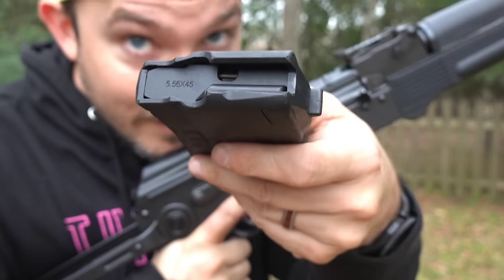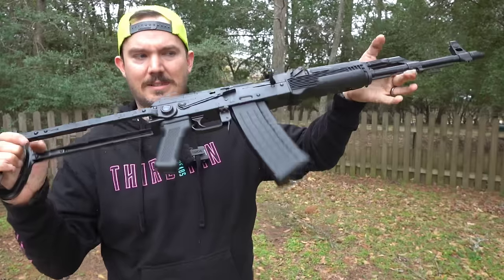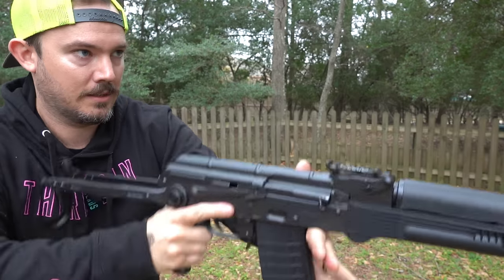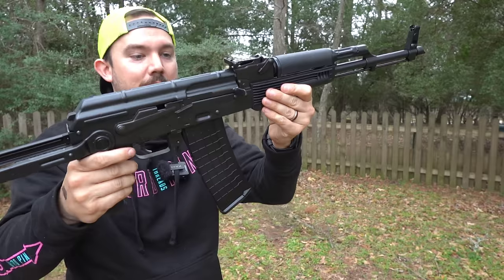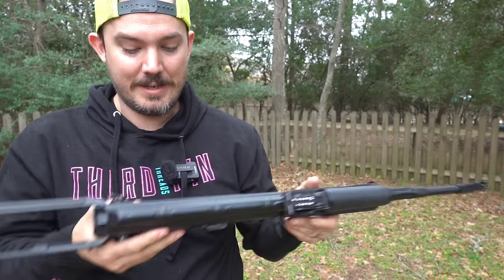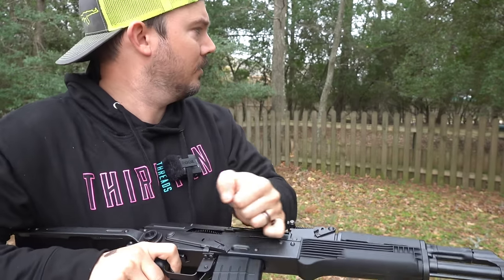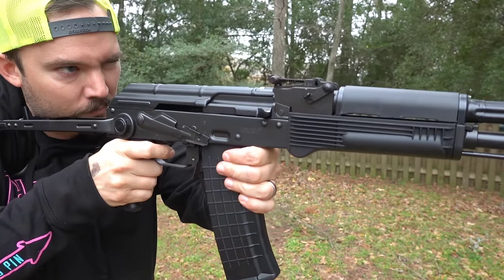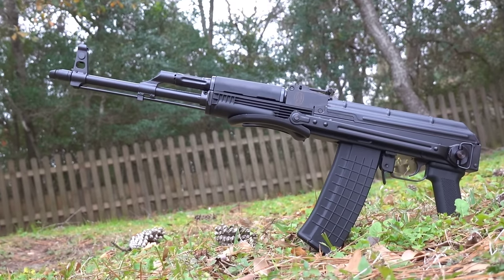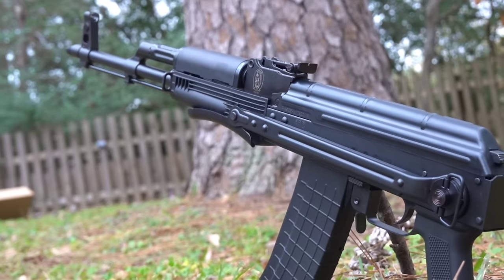The magazine that it comes with has 5.56 on the follower — it goes in smooth with very tight lockup. It could definitely be smoothed up a little bit, and we'll definitely have to loosen up that safety. But everything that needs to be tight is tight. I have not felt the trigger yet. That rear sight is a little crooked. I have felt worse triggers — it's nothing to write home about, but I have definitely felt a hell of a lot worse. It's not terrible.